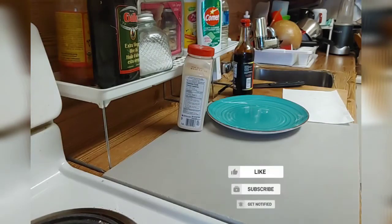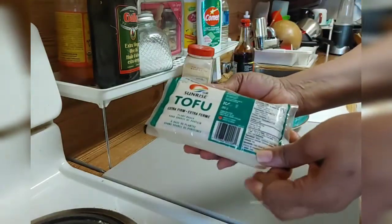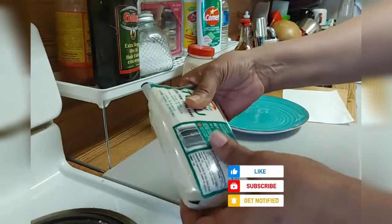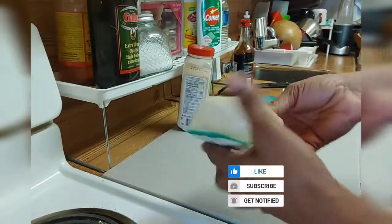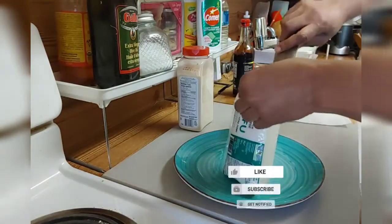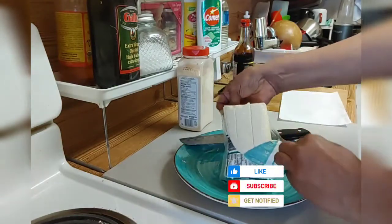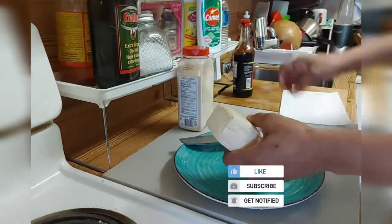Guys, I am back in my kitchen to show you another video on how I prepare my tofu. I don't know how you call it in your country, but this is it — it doesn't matter what brand I get in the store. I use it in place of meat. If I don't want to use meat, this is what I use, or if I don't have it I use fish. Not everybody likes it because it does not have any taste — you have to give it your own flavor.